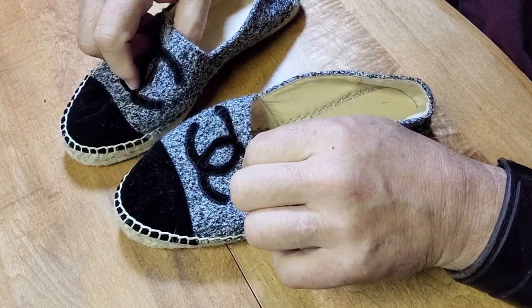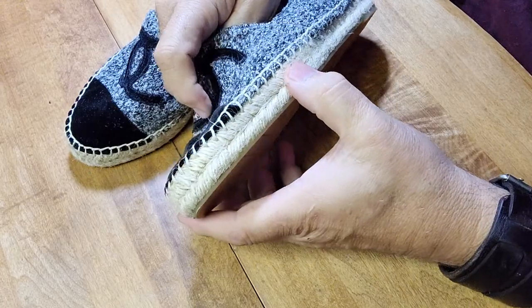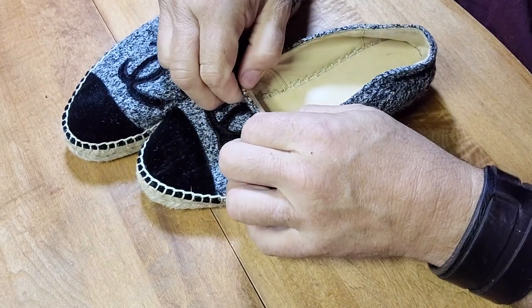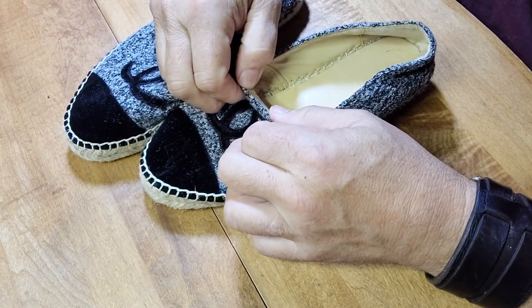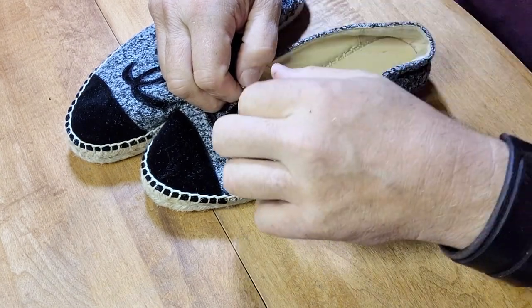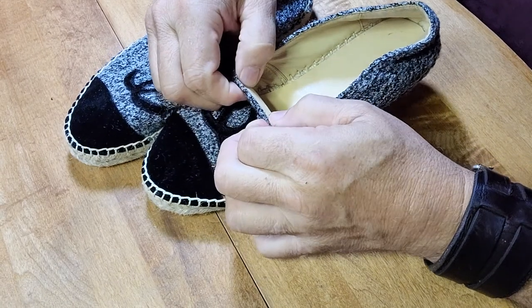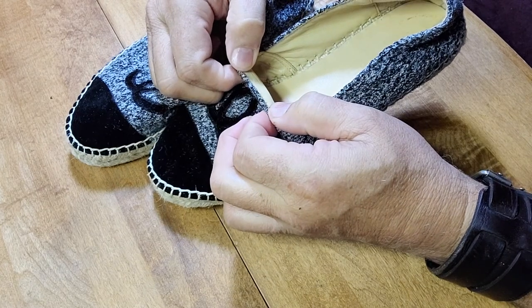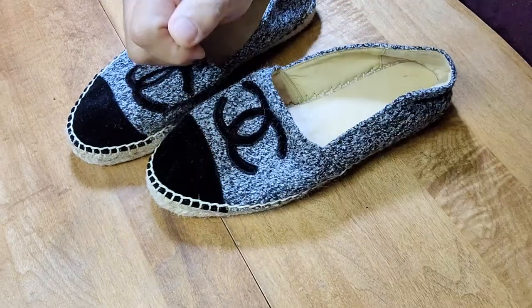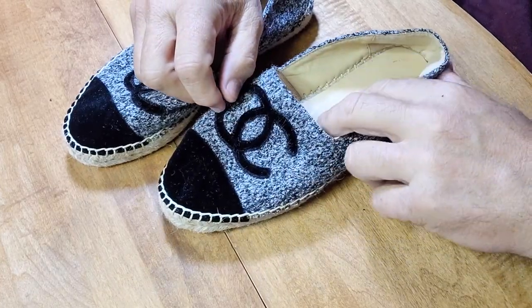That shouldn't make too much of a difference, honestly, because these are quality shoes. You can see it in the stitching and feel it in the materials. If a counterfeiter was attempting to recreate these shoes, they would certainly have the capability of printing a serial number under the tongue here.